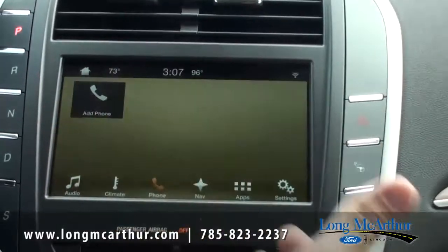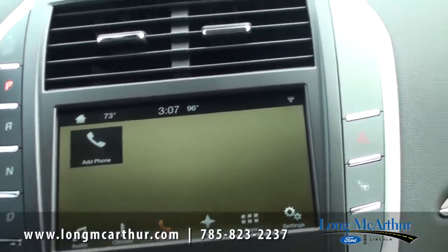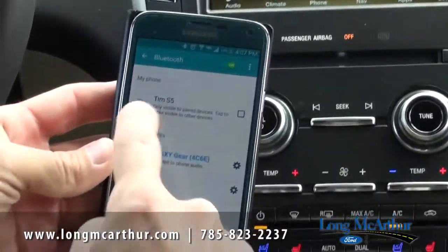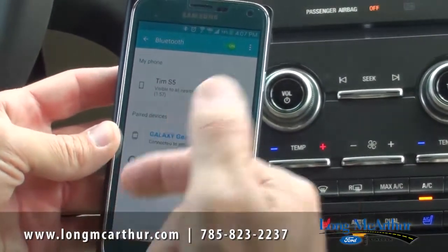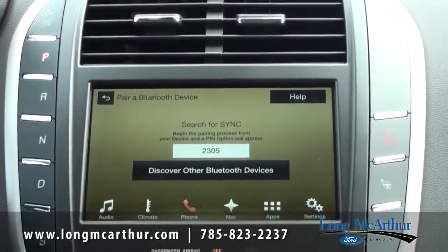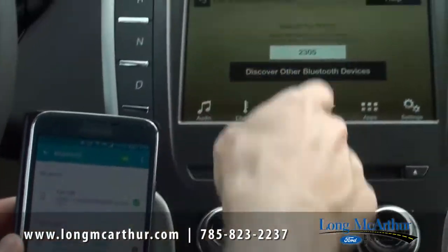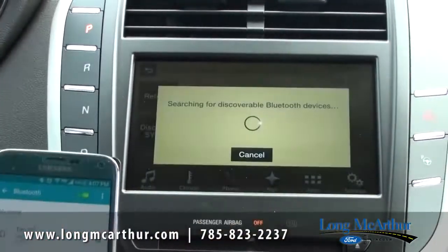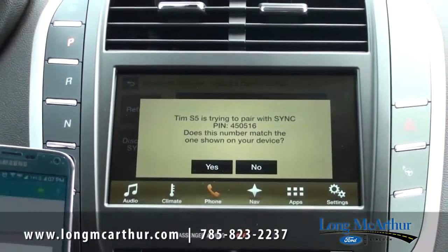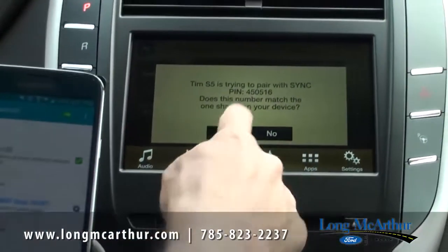Let's do the phone now. First thing is to add a phone — I'll show you how easy that is. On your phone, go into settings and make sure Bluetooth is set to visible. I hit 'add phone': 'Search for SYNC on your device and select SYNC once it is found.' If it's pulling up on your phone, you can hit SYNC. I hit 'discover' and then 'continue': 'Select one of the devices found by SYNC.' It found my phone, so I press it. 'Confirm that the PIN displayed on SYNC matches the PIN displayed on your device.' On my Samsung phone I hit OK, then hit yes, and we're connected.